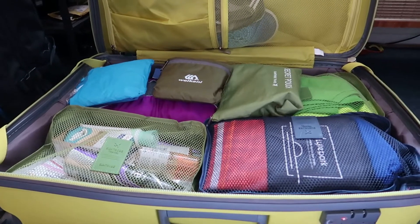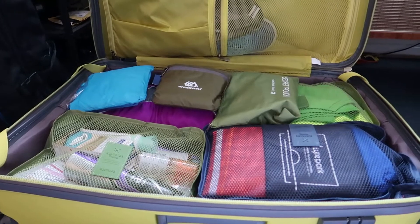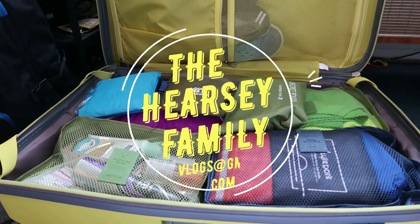So that was all I wanted to do — show you roughly how we use them and all our cases are packed in a similar way. We'll see you later on travel day.